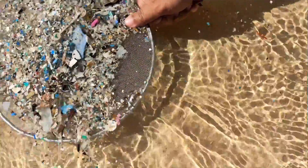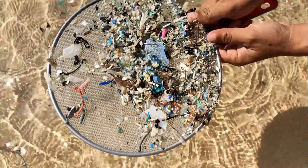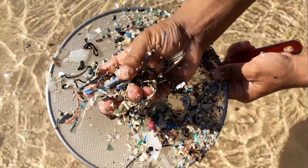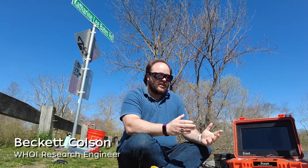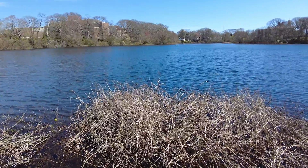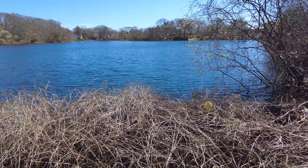Scientists have found microplastics everywhere in our environment — from remote Arctic ice caps to the ocean, to our local waterways, to even your kitchen sink. Unfortunately, we don't have a great understanding of how microplastics move through our environment, where they're coming from, where they end up, where they accumulate, and also their impacts on human health and the environment.